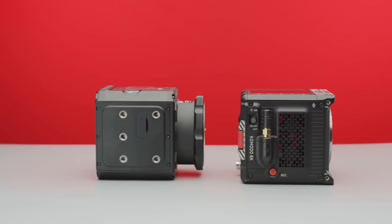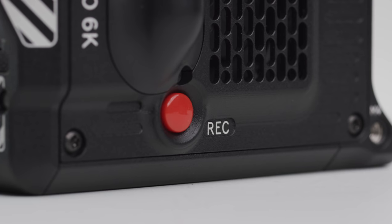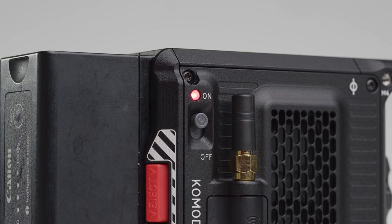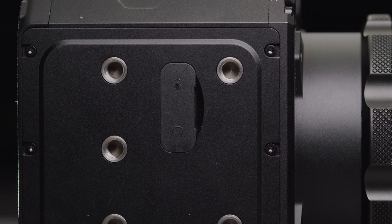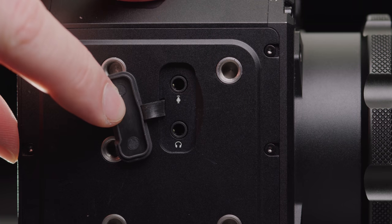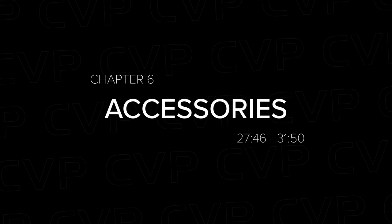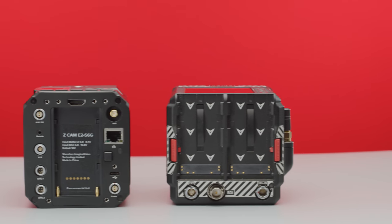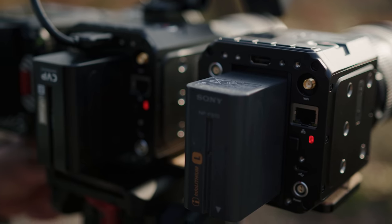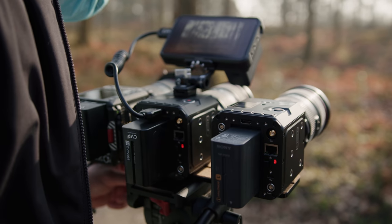Both cameras need some accessories to make them more usable, and because of their similar form factor the accessories needed are quite similar. With both cameras using smaller batteries, both have options for mounting V or gold mount batteries if you want larger batteries with better power distribution. Some honourable mentions for the Komodo are the Wooden Camera sliding V-lock plate and the Core Swix plate. For the Z-Cam, notable options are the Hawkwoods VLM-ZC2, which allows you to use either Sony BPU type batteries or V-lock batteries on the back of the camera, and the Small Rig Z-back which extends the camera at the back for mounting V-locks.